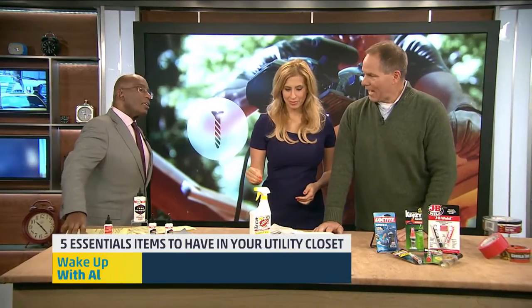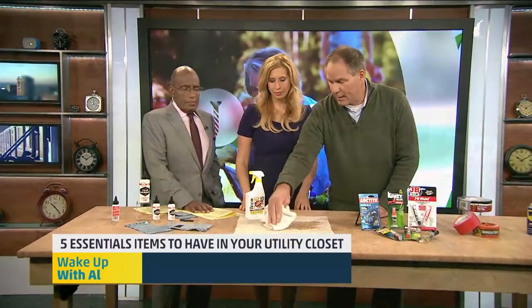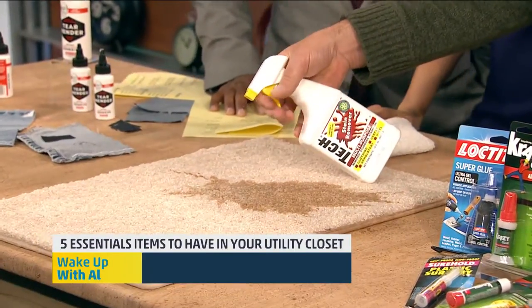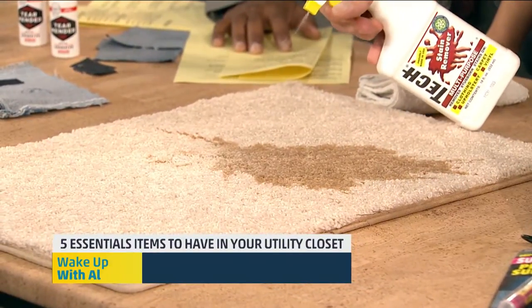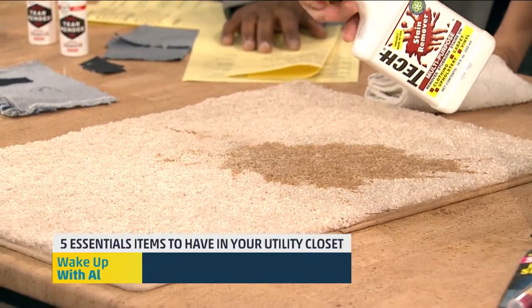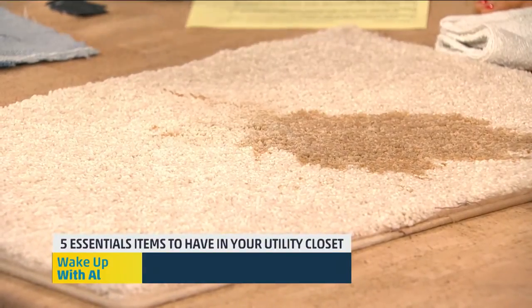You've got spills that are going to occur when the holidays roll around. I spilled some coffee just as we came in here. You want to, of course, blot up the area, any loose stuff that you can. This is called Tec — it's a stain remover that's one of the only stain killers that you can actually put on carpeting that doesn't void the warranty. Notice how it's changing the color of that coffee — it's dissolving all of that stain away, and then you take a clean cloth and start to blot it up. You repeat this a couple of times. Look at how the stain goes away, just like that.